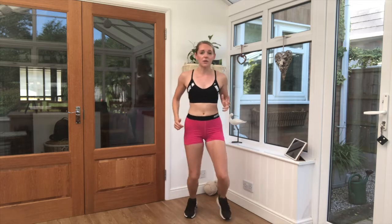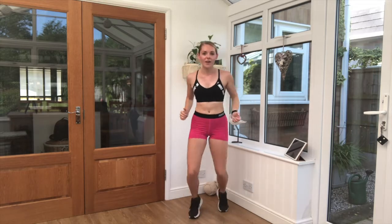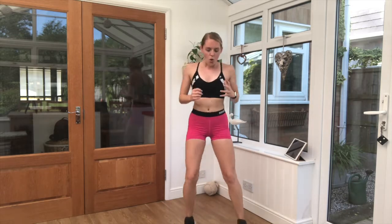Arms moving nice and gently with you. Now so far you've probably been leading with one foot — try and swap feet over, swap the lead leg. We've got ten seconds left here. Keep breathing.